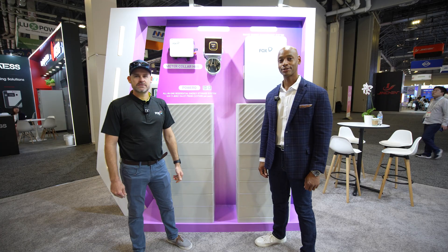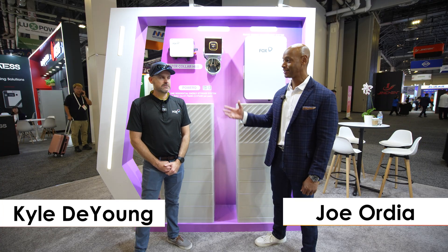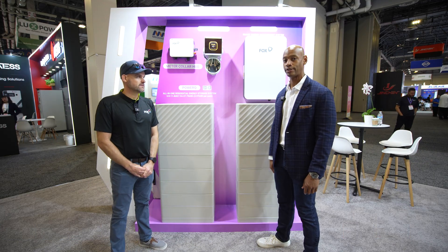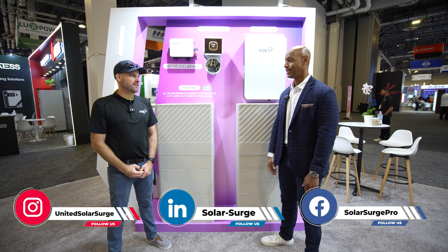Joe Ordea here for Solar Surge, and today we're coming back to you from RE Plus, the large international solar conference here in Las Vegas. This morning I'm joined by Kyle DeYoung from Fox ESS, and we're looking at the Fox ESS PowerQ all-in-one solar storage and load control system. Really good to see you again. Thanks for taking time to chat with us.